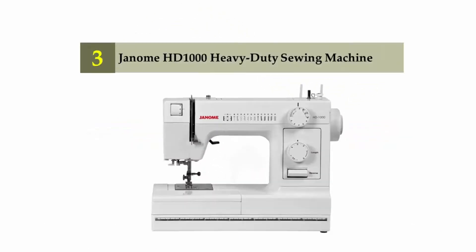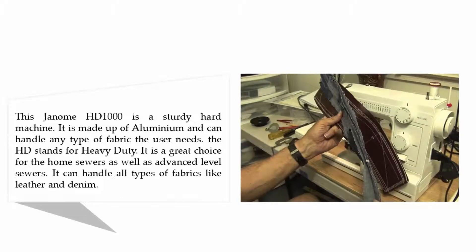Halfway through our list at number three: Janome HD 1000 Heavy-Duty sewing machine. The Janome HD 1000 is a sturdy, hard machine. It is made of aluminum and can handle any type of fabric the user needs. The HD stands for heavy-duty. It is a great choice for home sewers as well as advanced-level sewers.